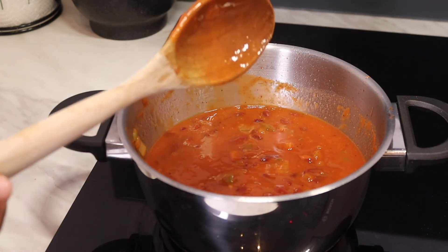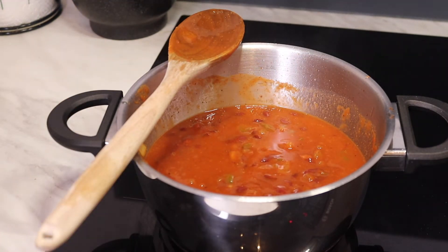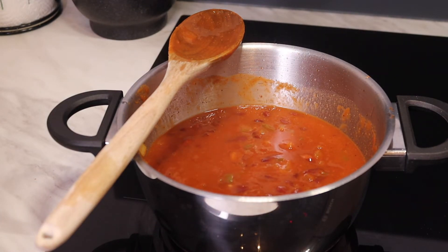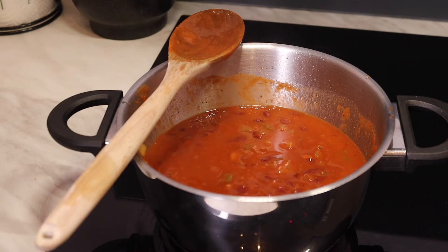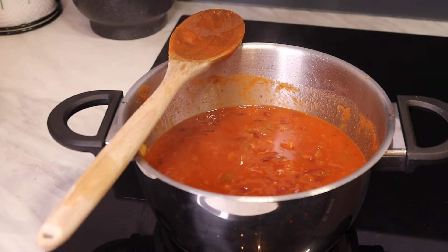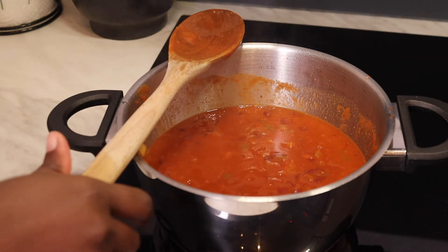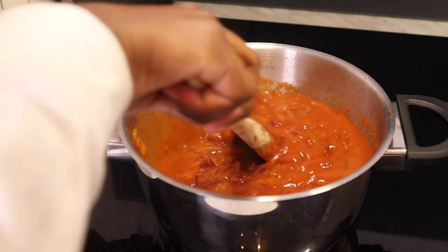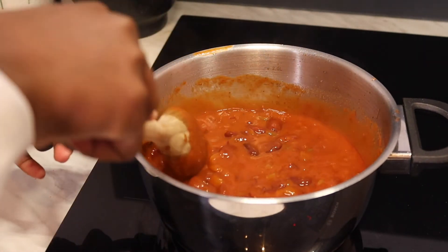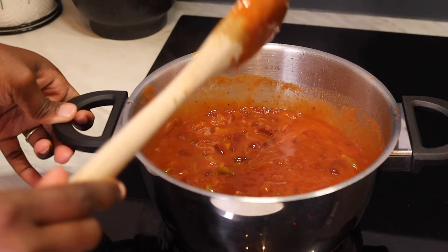One more thing you could do — if you want to make it like the West Africans, you can add in meat, chicken, shrimp, fish, and all those different things. Someone here in my house always makes it that way. But for me, I just like beans and vegetables. Also, we have to go green.